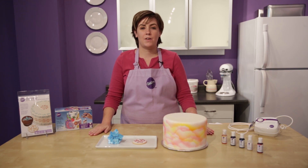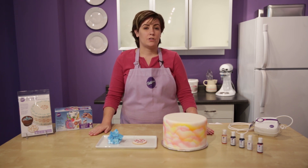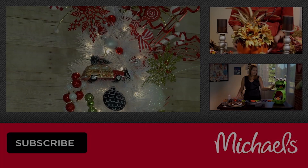Now wasn't that easy? There are tons of fun things you can do with the Wilton Airbrush and airbrush colors available exclusively at Michaels. Try it on fondant, buttercream, gum paste, or royal icing. Thank you.